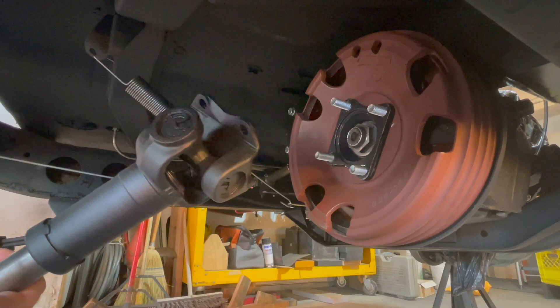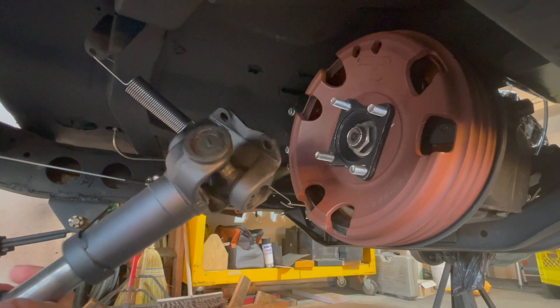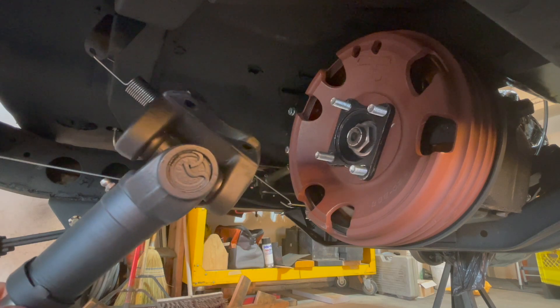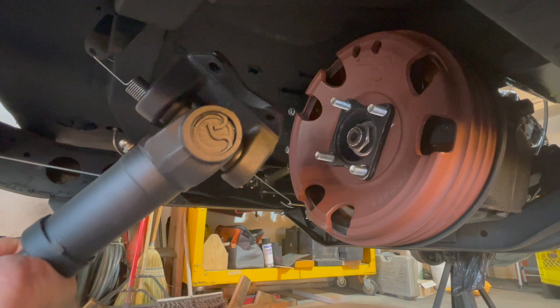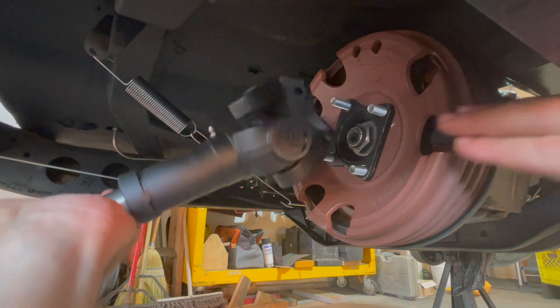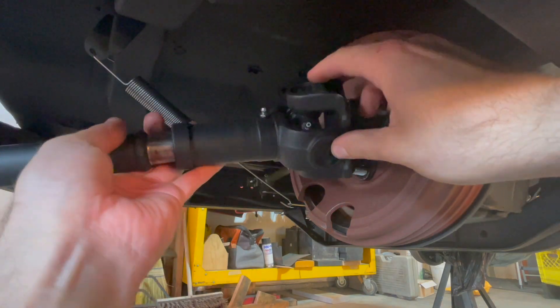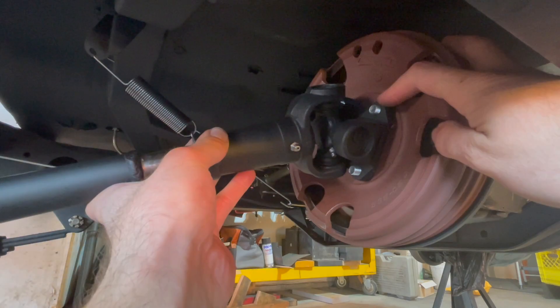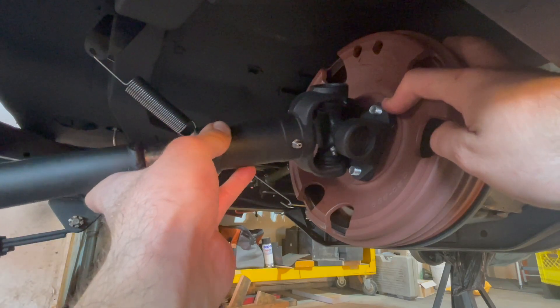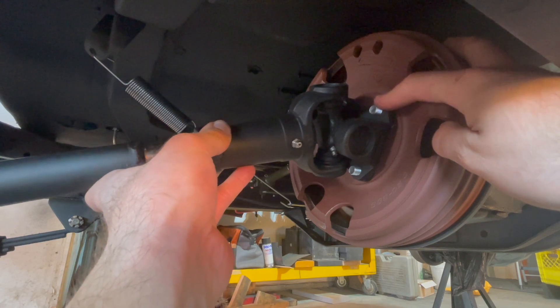Now with the rear drive shaft, make sure you have the proper end facing toward the emergency brake — the end with the four holes — and just slide it onto the studs on the emergency brake. The rear drive shaft is now installed onto the studs. Now put on your lock washer and your nut.